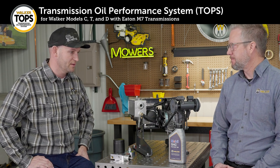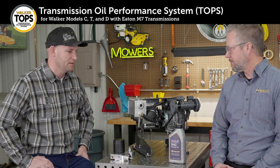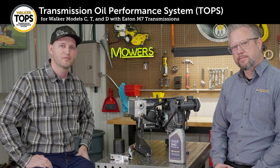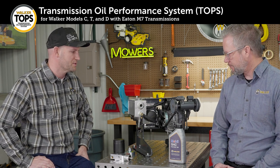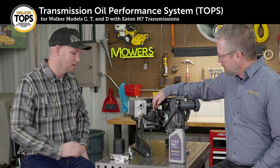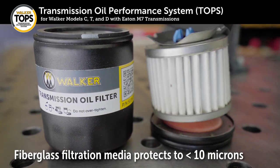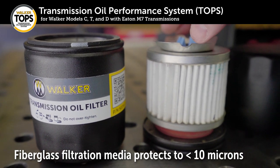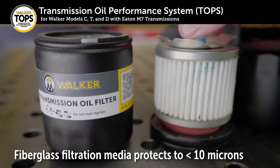The second detrimental thing that can affect a transmission is contamination. Contamination can come from inside the transmission or externally if we're not careful when servicing a unit, but either way contamination is a really bad thing. So the second thing the TOPS system does is actively filter the oil. Here's the oil filter — this is a Walker filter that we're having made for us, a very high quality filter with effective filtering down to well below 10 microns. So we're keeping the oil cooler and we're keeping the oil cleaner with the TOPS system.